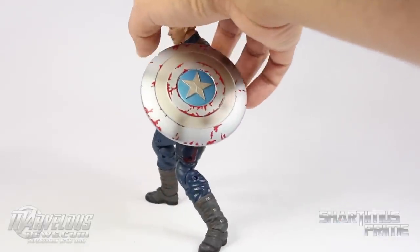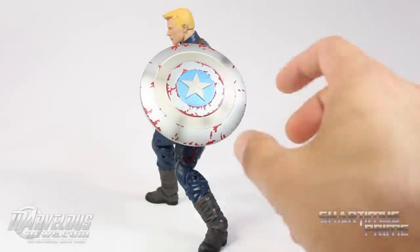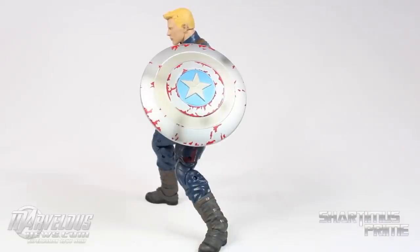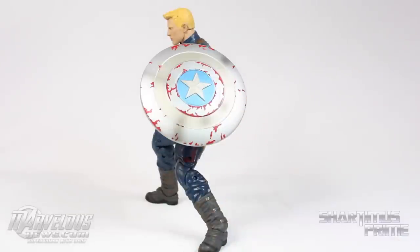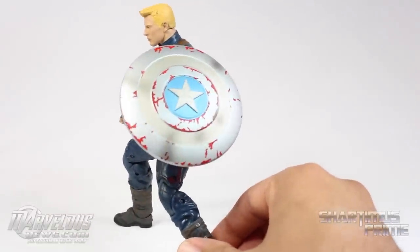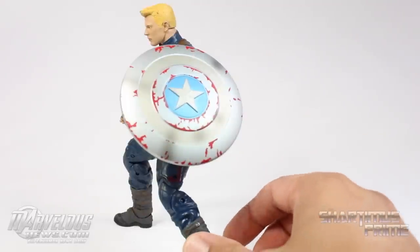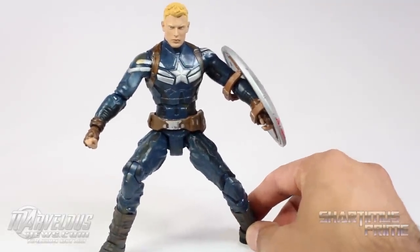The shield looks great. I think this figure was designed before they had a definitive concept of why the shield was changed. I've heard people say it's tape — this looks like they had red paint over it and it's been battle damaged to the point where you see the adamantium-vibranium alloy shining through. Whether the red was taped or the silver parts were taped, it doesn't really matter — I think this looks really awesome.